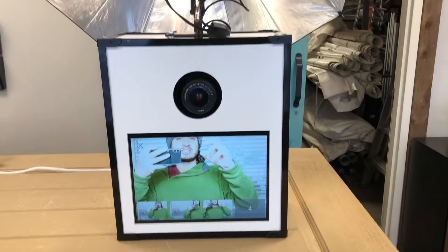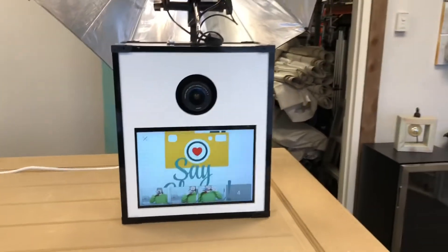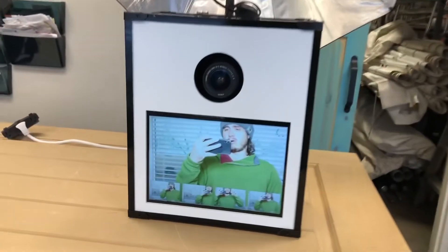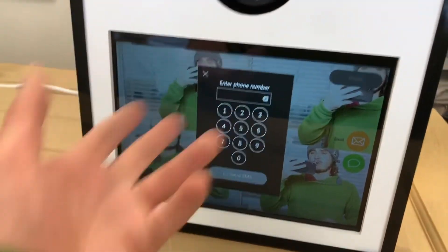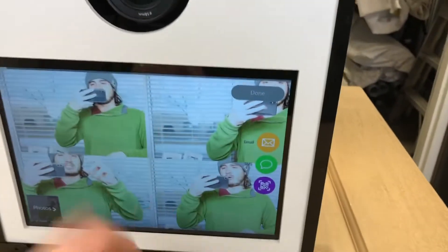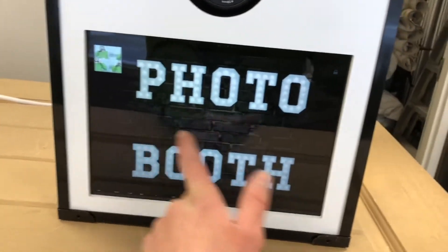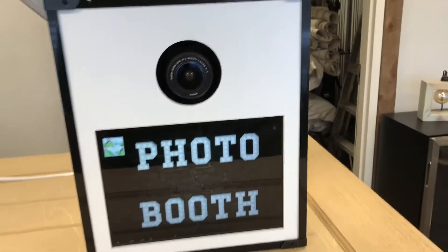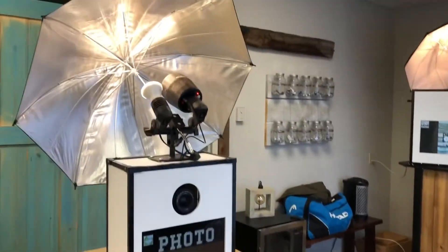Beautiful picture of my face there, as you can see. It works on the same DSR software as our old booths. Afterwards it asks you to enter a phone number and you can send the picture right to yourself. After you enter the number it brings you back to the start screen. You can change this easily in the settings. It also has a QR code which links it to your phone, so you never have to actually touch the booth — if perhaps you're afraid of COVID or whatever.